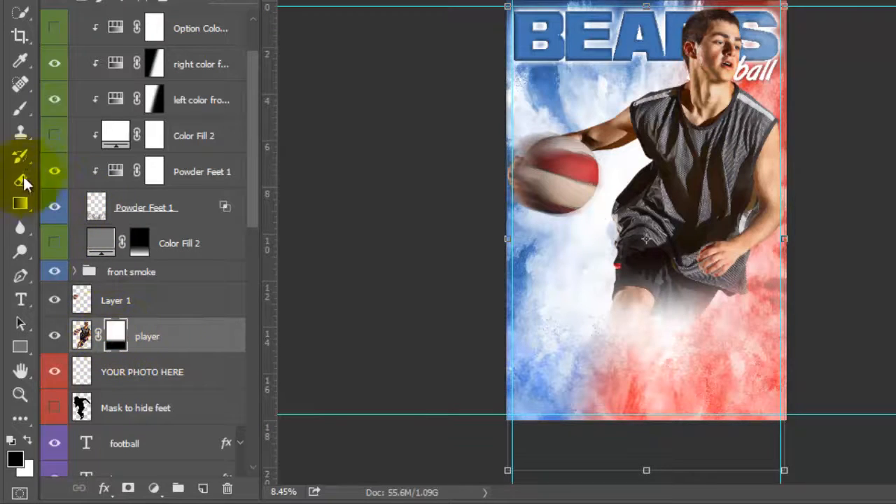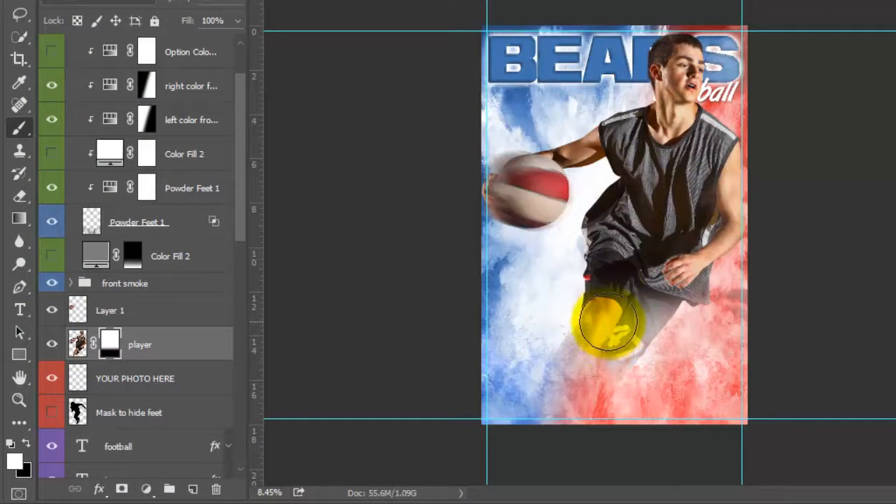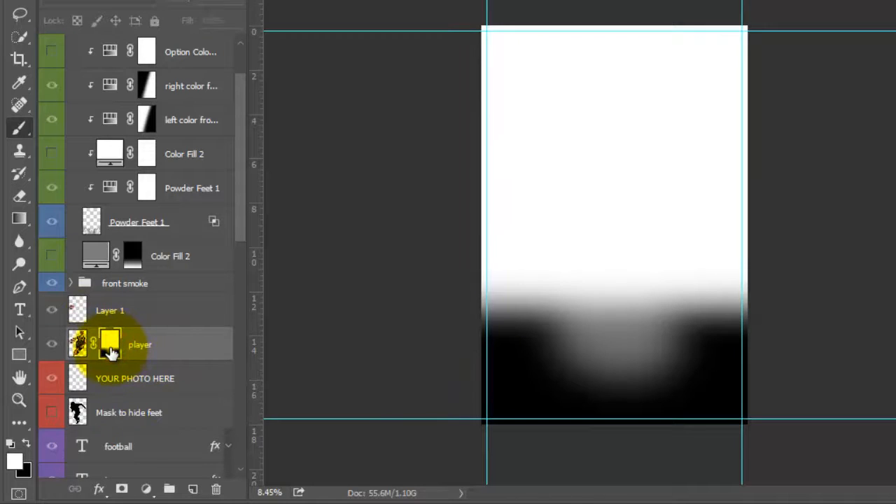One thing you can do with this mask is adjust it a little further and customize it. As long as I have the white selected here, it's going to show a little bit more of his legs. You can change the opacity so that it doesn't reveal too much at once. As you can see, it's revealing more of his legs, so you can keep adjusting this until it looks how you want. If you press Alt and then click the mask, you can see how the mask changed.